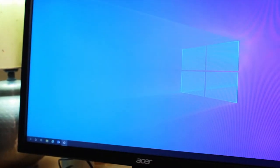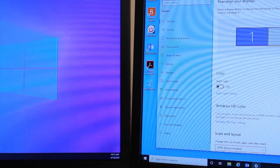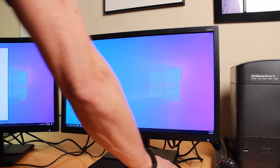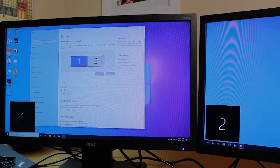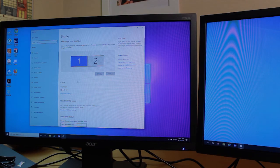Click Identify — it shows this screen is number one and number two is on the left hand side. To fix this, physically move the monitors so that number one is on the left and number two is on the right. Now the mouse will scroll from left to right correctly. Click Identify again to confirm number one is on the left and number two is on the right — number one is always your main screen.